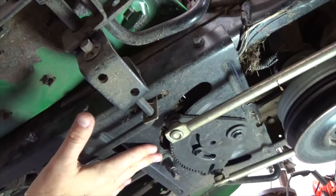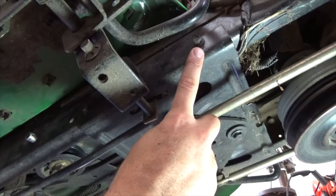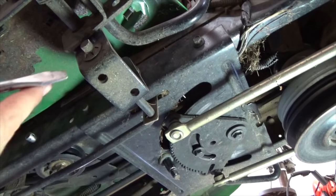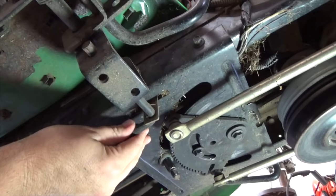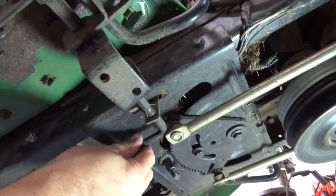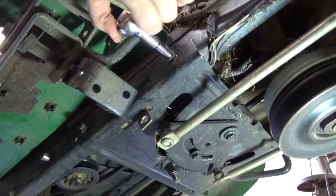Now remove the plate — it is held with four screws, two screws on each side. You must also remove the brake lever rod. Remove the clip with a flathead screwdriver; this frees the rod to be removed. It may take some effort to remove this rod due to obstacles. Once the rod is free, you can now remove the plate screws.